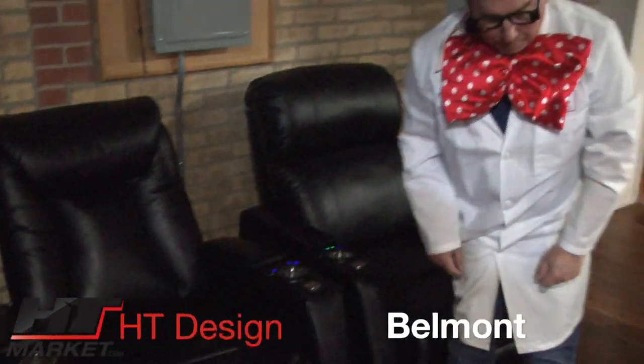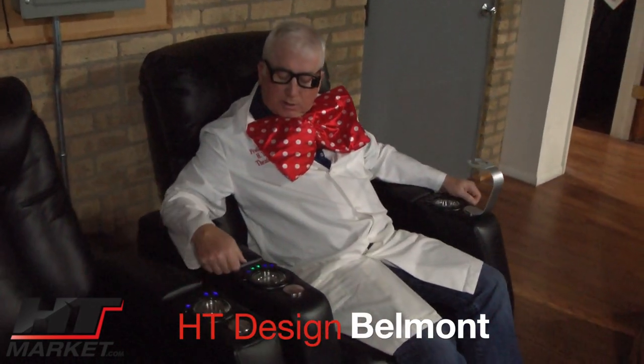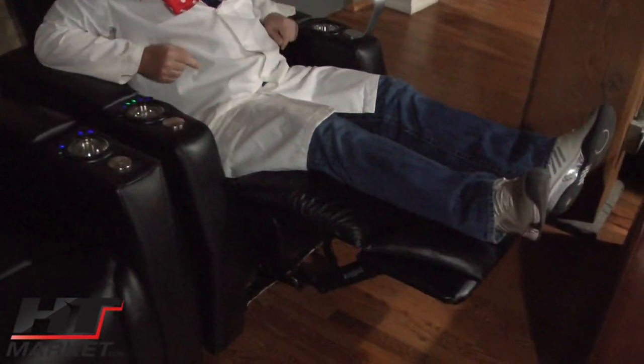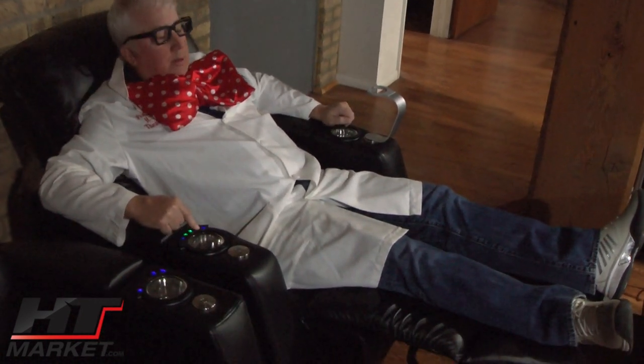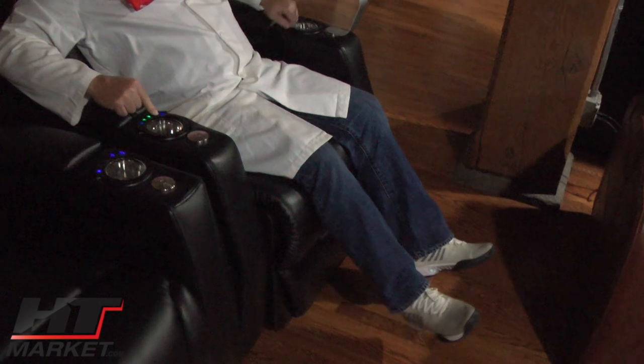Next to it is the HT Design Velmont, which is a space saver chair. It has a wine holder and a power headrest. This is a very popular chair because it's a space saver with a power headrest — not many chairs come like that; most power headrest chairs out there aren't a space saver design. There's another chair called the Warwick that's very similar. This is the HT Design Belmont.